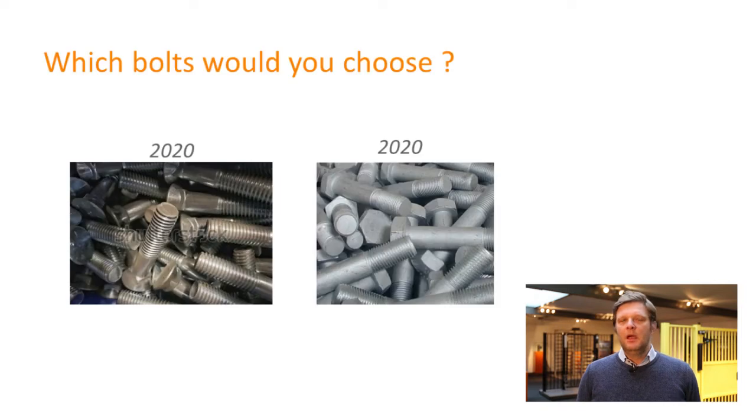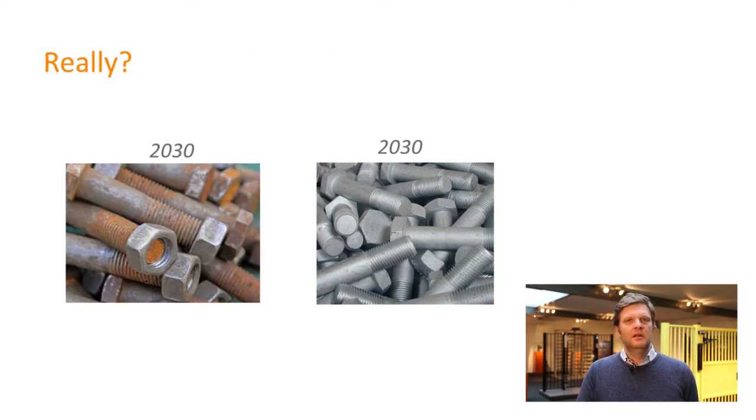The beauty and the beast. Which bolt would you choose? Look at these two pictures — which one would you opt for? Probably the left one, because the left one is a nice shiny one and the other one is not. Now ten years later, looking at the left picture, you'll see that the eye bolt becomes red — meaning rust. So I will explain how come and why hot dip is the best option.